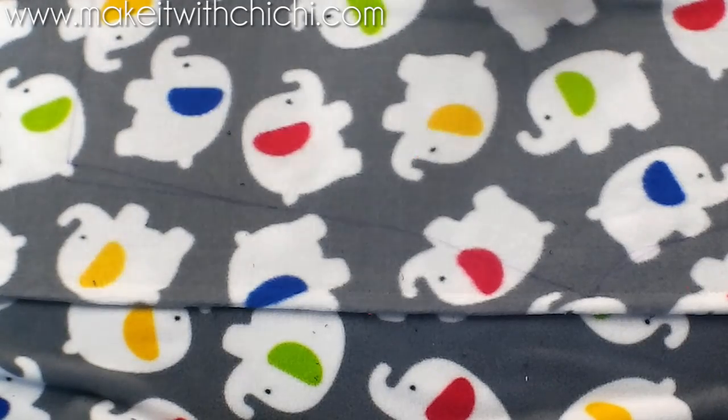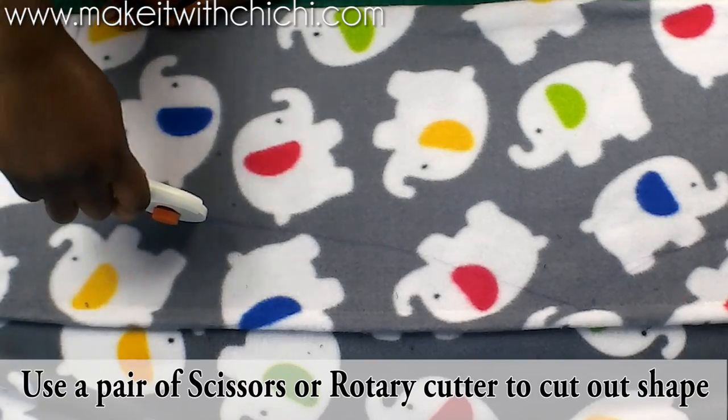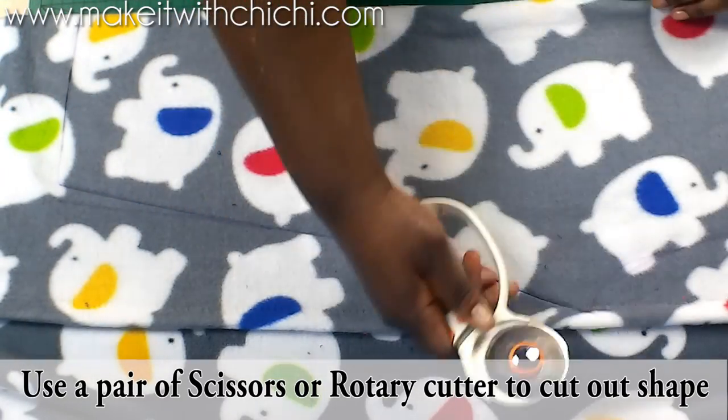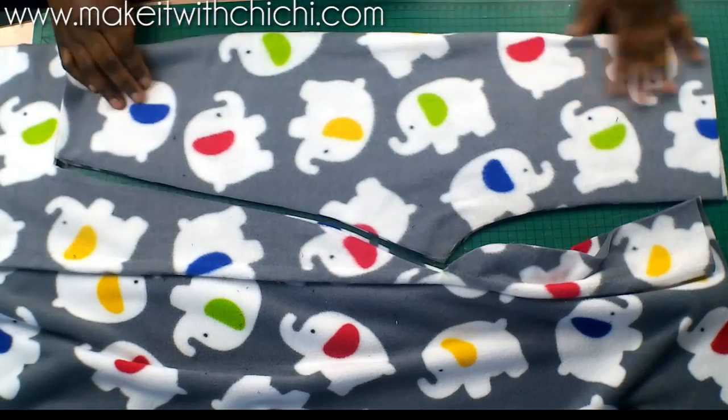I'm going to be adding cuffs to the bottom of these trousers, which is why I'm stopping here at this point. If you don't want to add cuffs, that's fine — you can just hem the bottom of the trousers and it'll be good to go.